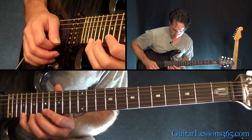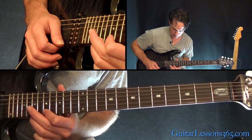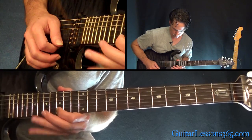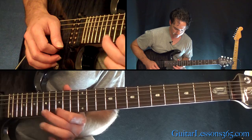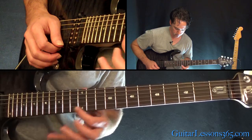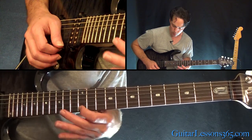Then do the same pattern again — this time you play 21 to 19, 17, and slide down to 15. Then the same pattern again, pulling off 19, 17, and 15, slide down to 14. Then same pattern again, pulling off 17, 15, and 14, slide down to 12.